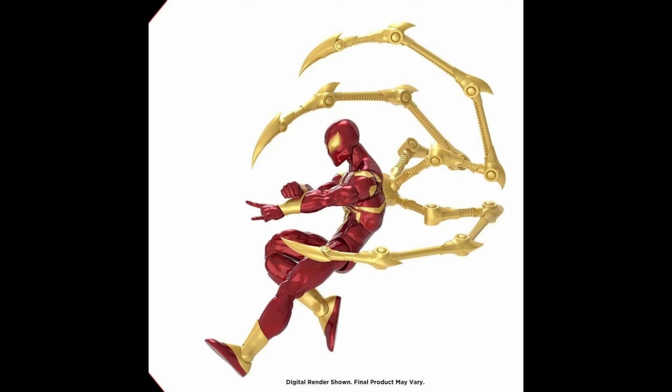This is a render image, which means it's not the final product - they might add a few more details or not, I'm not too sure. We've got to wait for the final image to come out and at least find somewhere to pre-order this figure. I'm not sure when this figure is going to go up for pre-order.